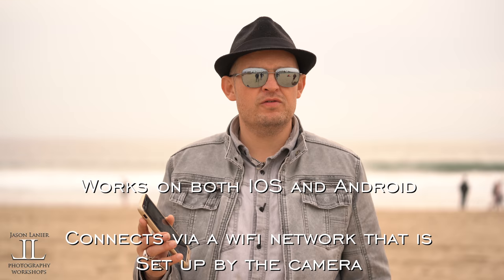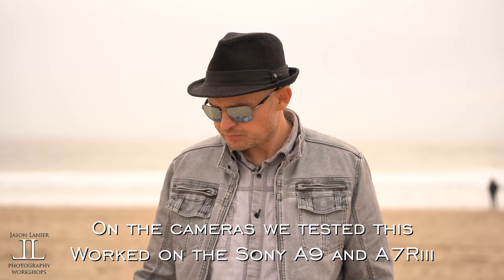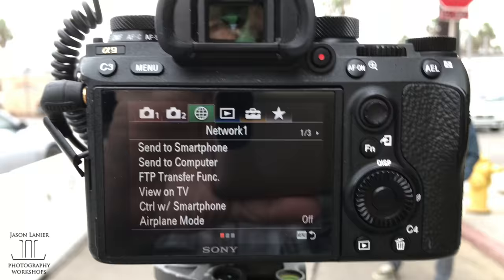The only caveat to the video mode is you have to turn the video mode on physically with your camera to be able to engage video. Stills you can do all day on and off with your phone. On video you have to record on the camera first and then you have full functionality with the exception of white balance. White balance you can control with stills. In video mode you're able to control f-stop, shutter and ISO.